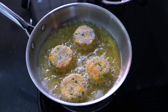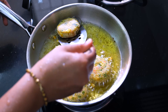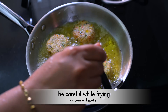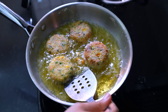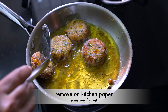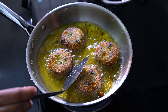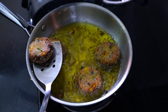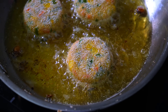કાચા લીધા છે, એ સ્પ્લટર થાય તો ધ્યાન રાખીને. આ કટલેસ તમે એર ફ્રાયરમાં પણ બનાવી શકો — થોડુ ઓઇલ સ્પ્રે કરી ફ્રાય કરો. ડીપ ફ્રાય કરતા હો તો એક એક મિનેટ ફ્રાય કરી, ગોલ્ડન થાય ત્યાં સુધી ફ્રાય કરો. (Be careful as raw ones may splatter. You can also make these cutlets in an air fryer by spraying a little oil. If deep frying, fry one minute each side until golden.)